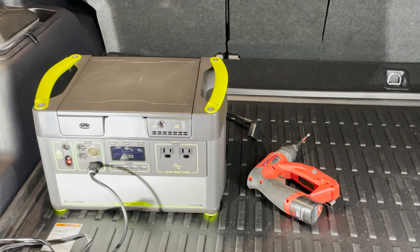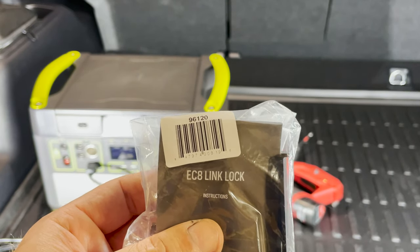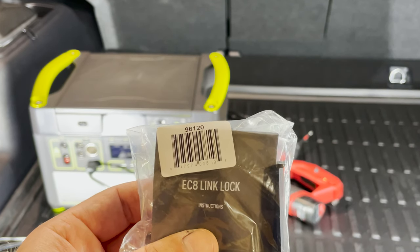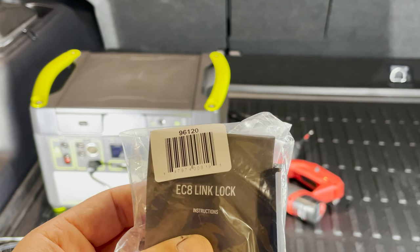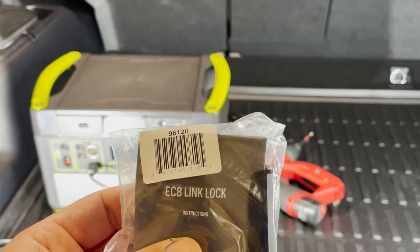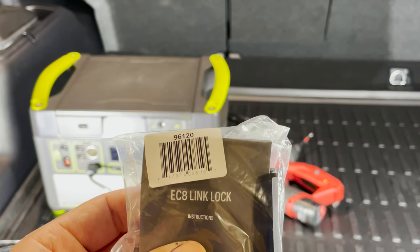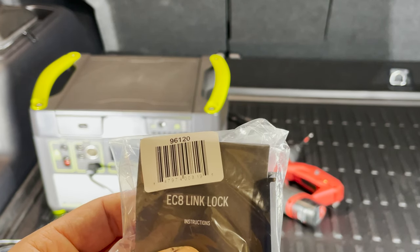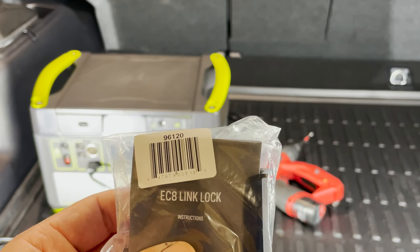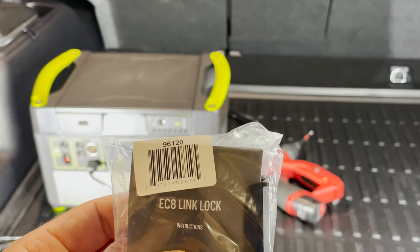Today I will show you how to install the EC8 link lock for the Yeti expansion link module. This link lock enables a more firm connection between the extension cable coming from the battery or the alternator to the Yeti link, so that it helps create a more firm connection which allows it to stay solidly connected as you drive around due to vibration or any other side effect or impact on the cable.